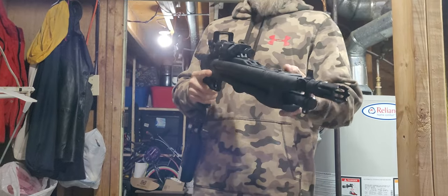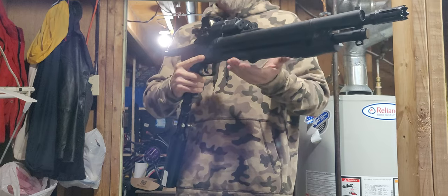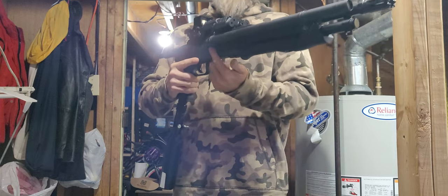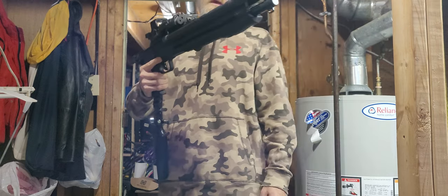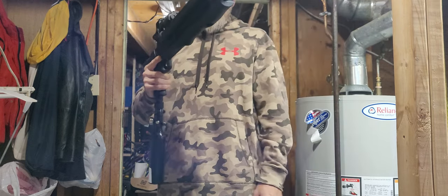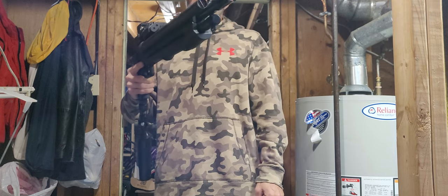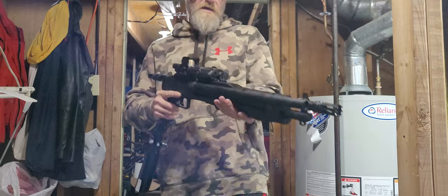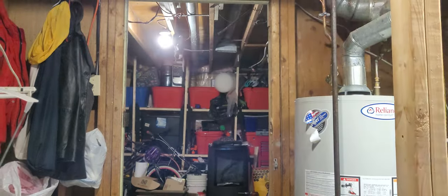This is a gen 1 by the way, with the gen 1 rubber detent. Stock numbers pulling the valve block out: 50 joules with CO2, 85 joules with HPA at 1100 PSI, 72 joules with 850, and around 70 to 75 joules with 88 gram CO2.